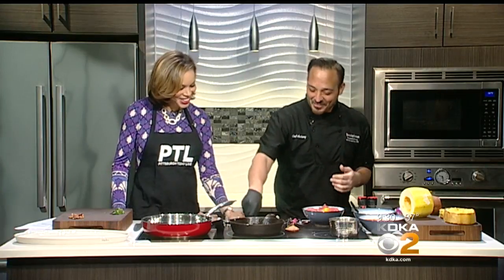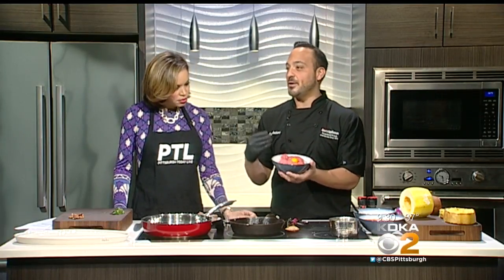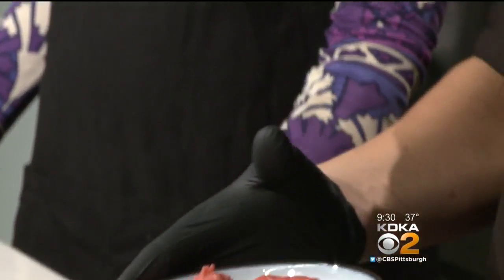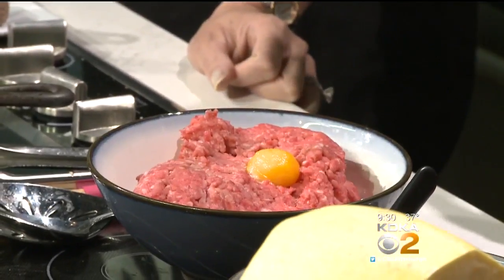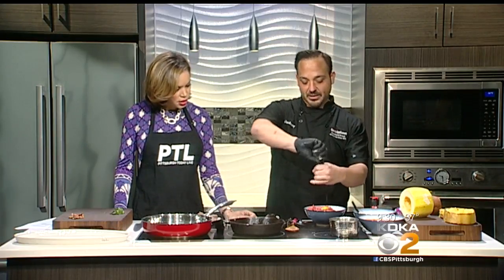All right, let's start with the meatballs. So I have ground beef, veal, and pork right here — they call it the meatloaf mix, which is what the traditional is. I actually throw one yolk in there. We're not dealing with any of the whites — just the yolk as a binder. And then a little bit of cracked salt and pepper.